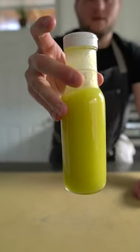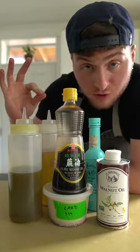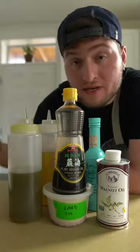If you follow the basic principles, you'll be able to make a delicious and balanced vinaigrette out of the most basic ingredients. The first piece to the puzzle is fat. Things like these flavored oils or even rendered animal fat are going to be your base.